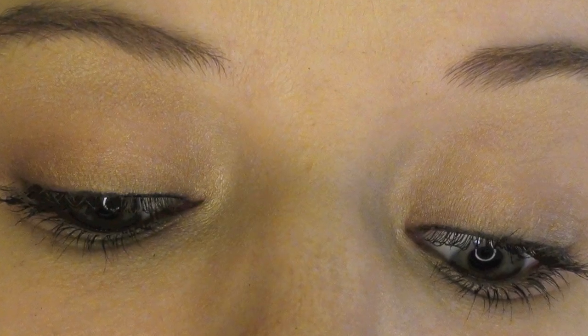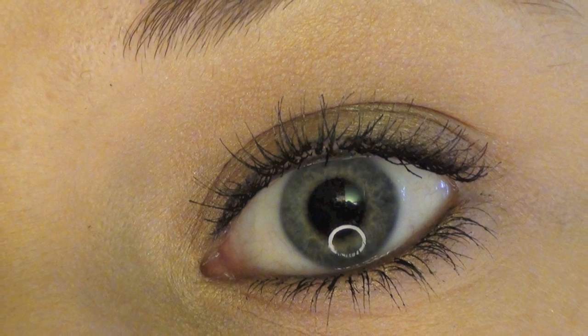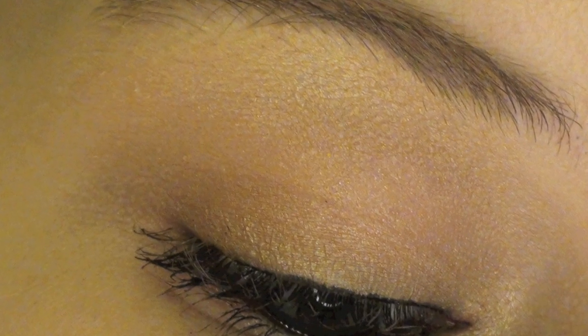And now I'm blowing you a kiss because I love ya. This is what the eyeshadow looks like — the eye look again — and that's what one eye looks like. This is what the eyeshadow looks like.